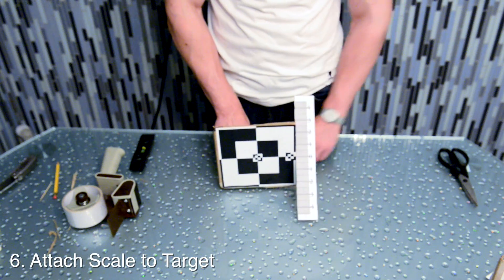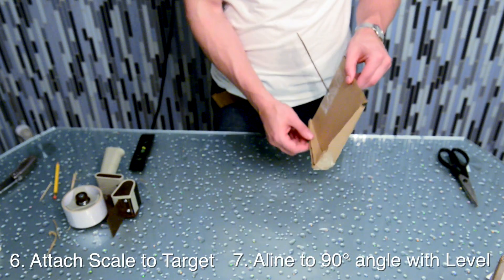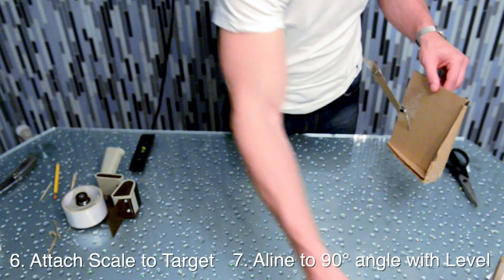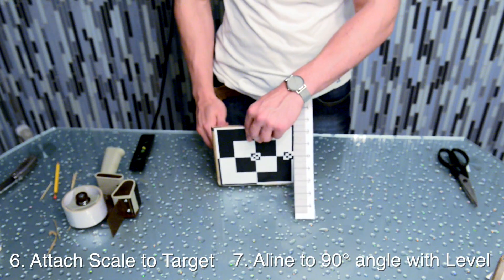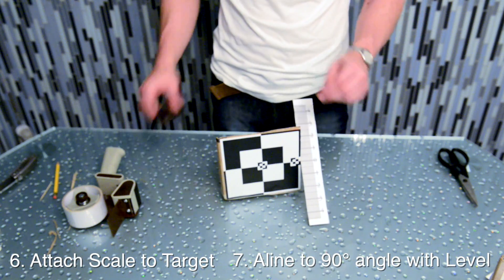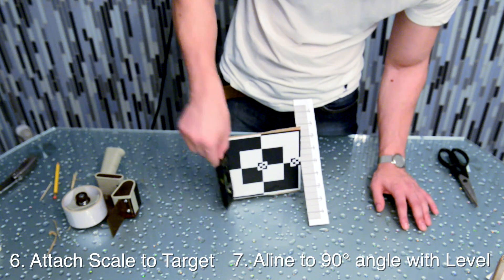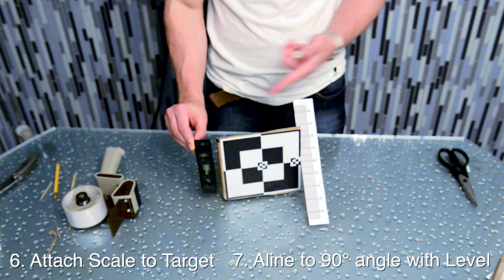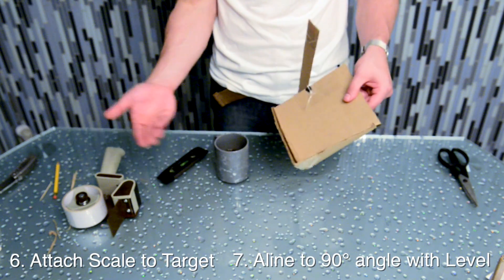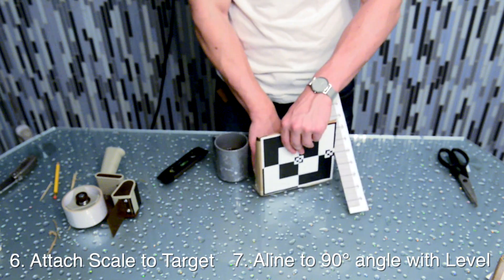That's really all there is as far as mounting it. The reason we left that base on the back end was to weigh the target down to take advantage of that corner. When you do that, you'll have a 90-degree angle that will make your autofocus calibrator functional. Check everything with the level as we just did. If for whatever reason it's off by a little bit, the cardboard corner will have enough flex in it that you can either pull it out or push it in to make those small adjustments.